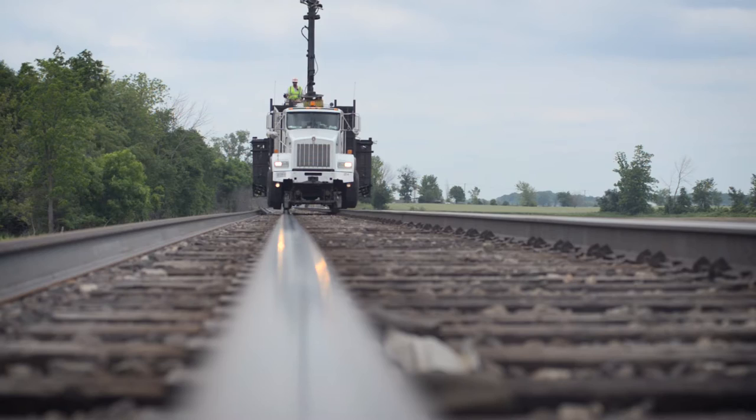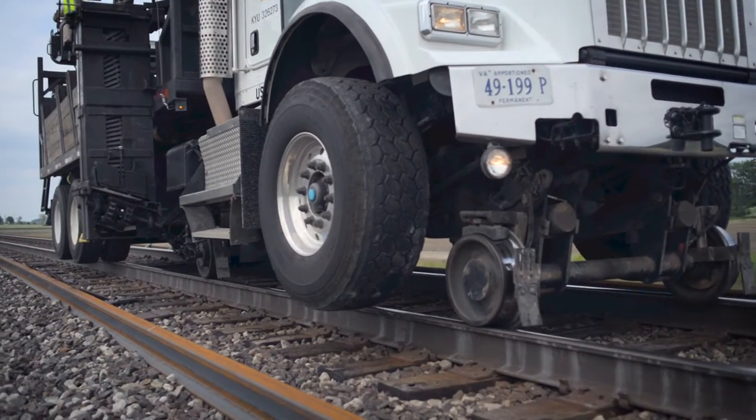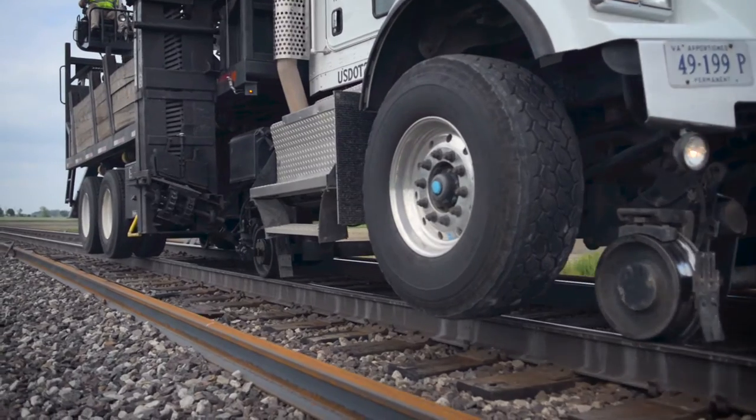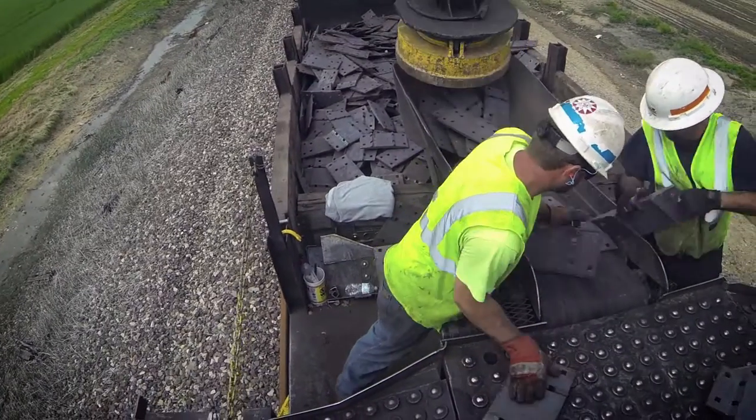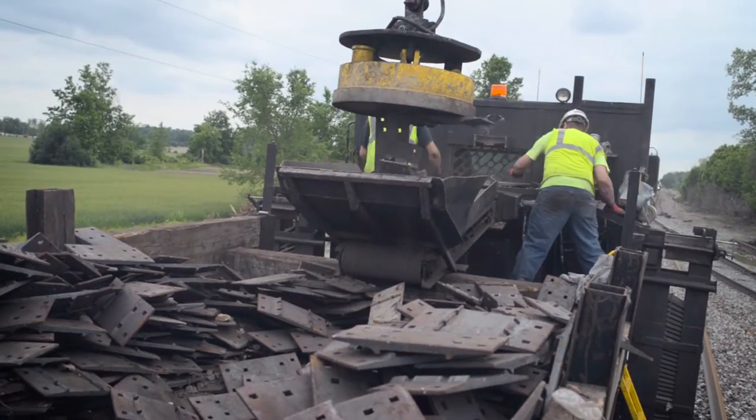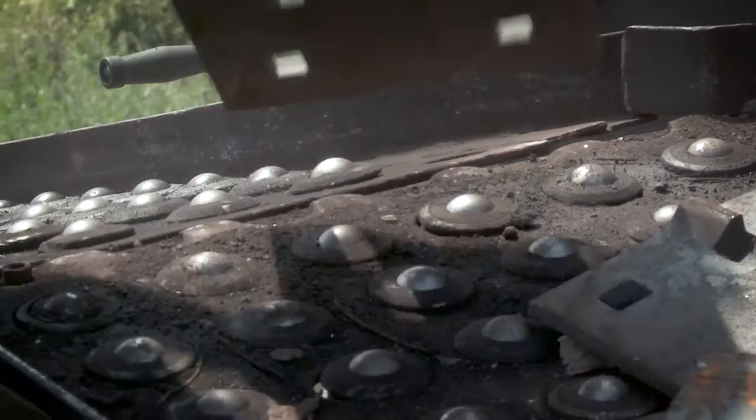The Genesis Rail Tie Plate Distribution System is the safest method of organizing tie plates on the market. Each member of the three-man team is positioned on the truck as it's moving. At no time does this system require someone to be off the truck while distributing tie plates.